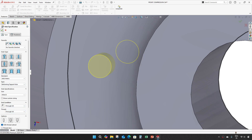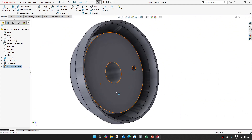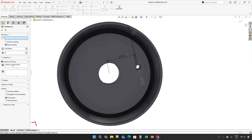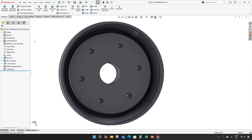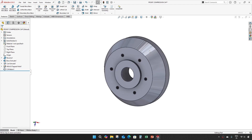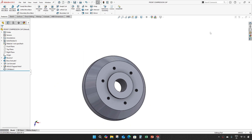Through all, OK. Make this six numbers. That finishes our front compression cap. Thank you guys, see you in the next video.